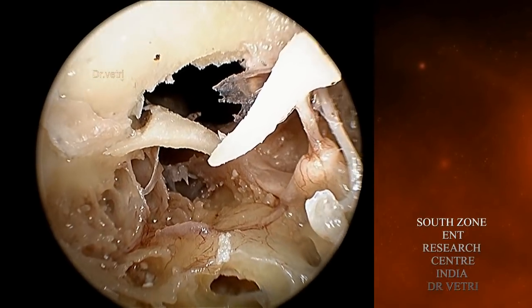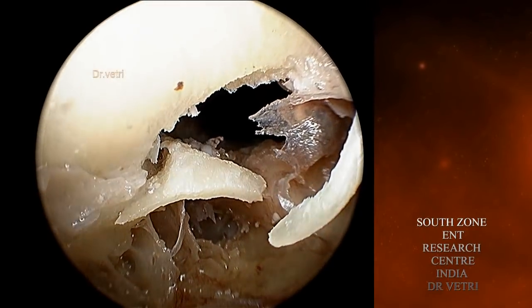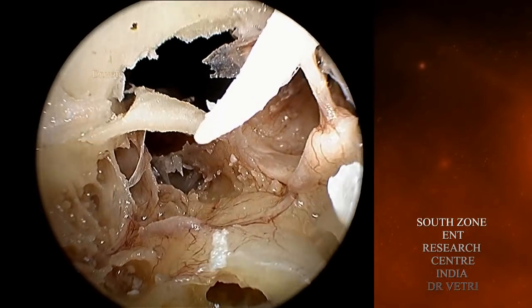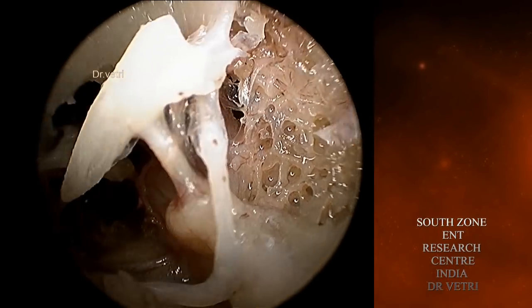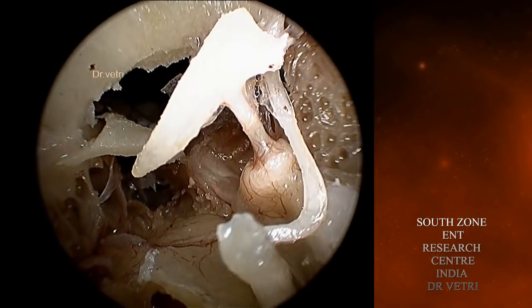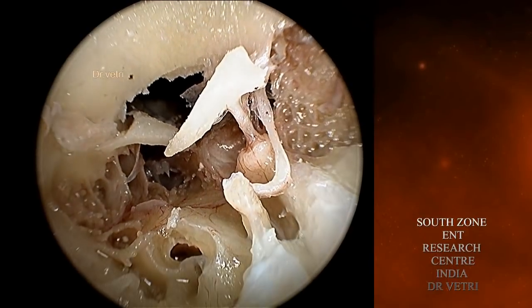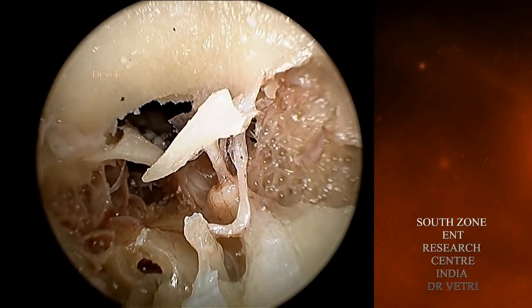The Eustachian tube is very clear. The tensor tympanic canal with its muscle. You can see the tensor fold. And that is the supratubal recess — just above the tensor tympani muscle you see the supratubal recess.